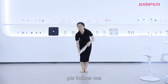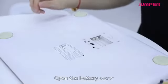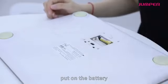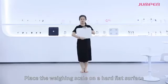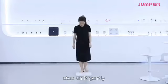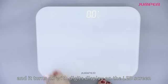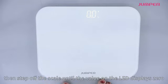How to use it: open the battery cover, put in the battery, and place the weighing scale on a hard flat surface. Step on it gently and it turns on with digits displayed on the LED screen.